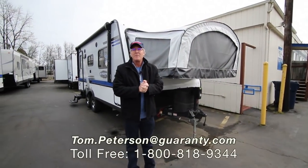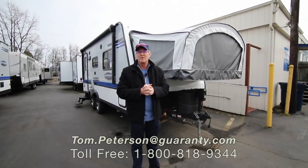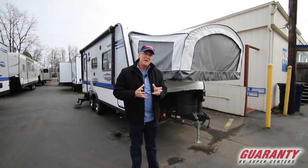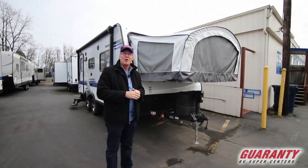Hi folks, thank you for spending some time with me today. I'm Tom Peterson, one of the sales associates here at Guaranty RV Centers. I'm proud to do a video presentation for you today on this Jayco product — it's a 2018 called an X19.